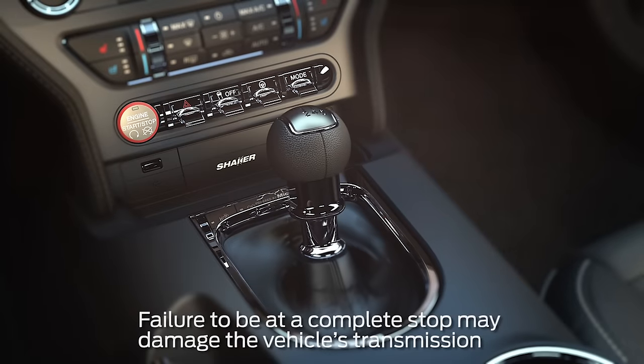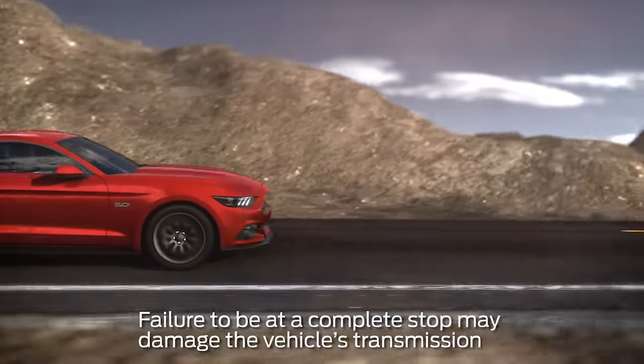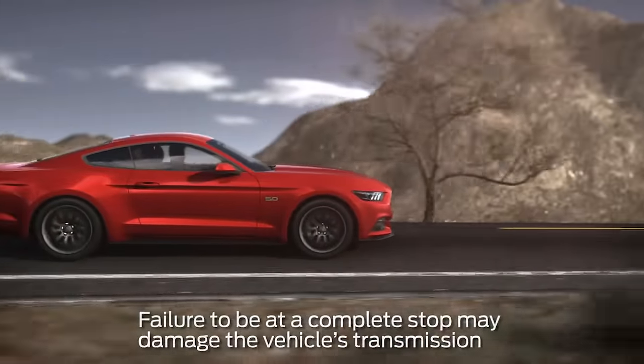If your vehicle is equipped with a manual transmission, be sure your vehicle is at a complete stop before attempting to shift into reverse.